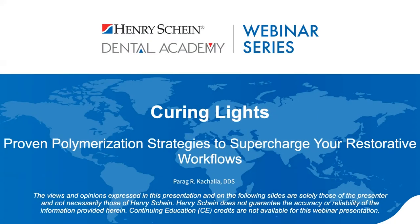Good evening, everyone, and welcome to the Henry Schein Dental Academy webinar series. My name is Adam, and I'll be your moderator. Tonight, we're excited to welcome Dr. Parag Kachalia as our speaker, as he discusses polymerization strategies to supercharge your restorative workflows.